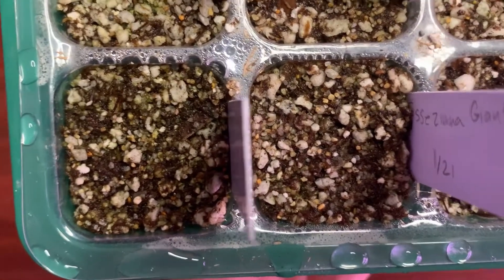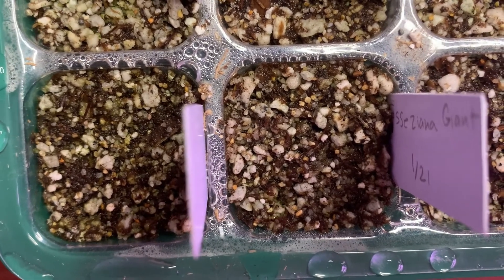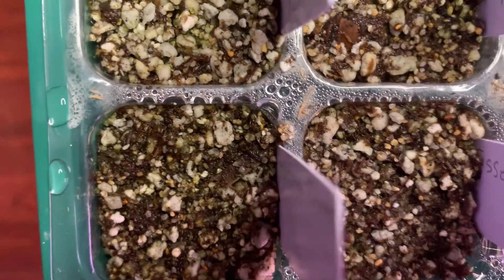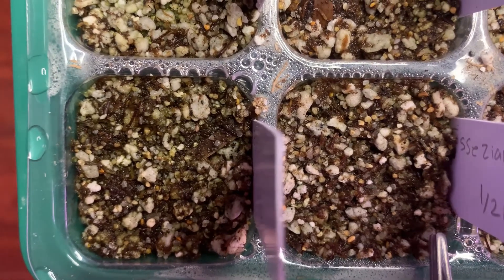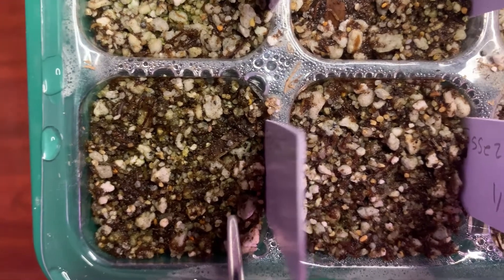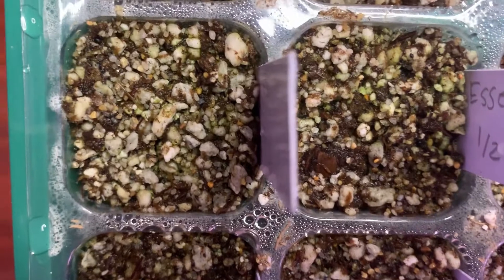Now coming over to these — they are Essasenia Giants. I don't even know if that's a thing, but let's check these out. Looking at this, unfortunately I do not see any kind of new growth in this area, and nothing has germinated, so that's a fail — or at least a fail for now.